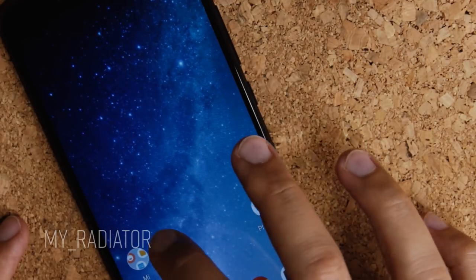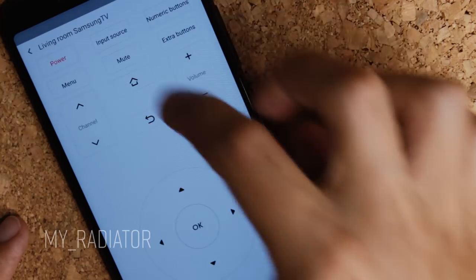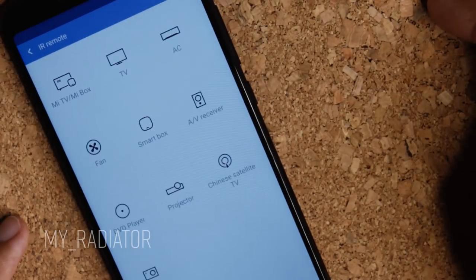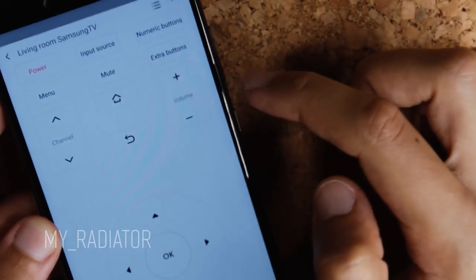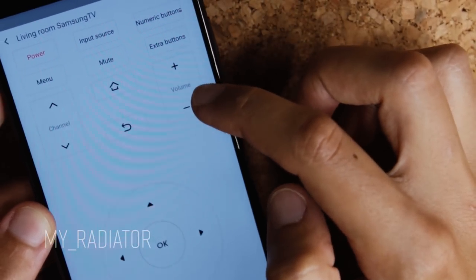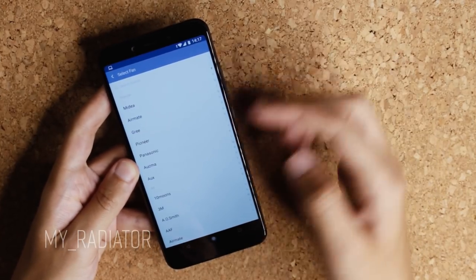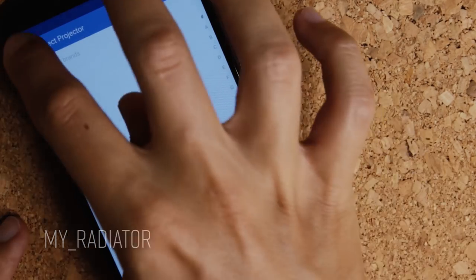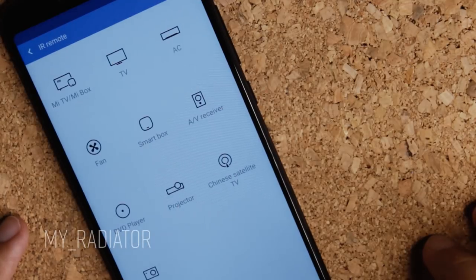I've never had a phone with this feature before. At first I thought, why would I need it? But after connecting it to my TV, it actually made sense — you get a second remote and can control things from your phone. It's very useful for people who have indoor light systems, air conditioning, or audio systems, because they can now control them through the phone using an infrared port.